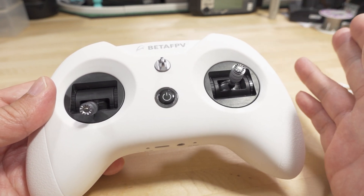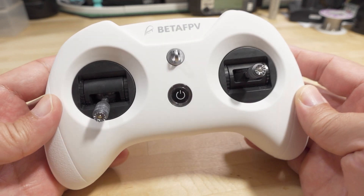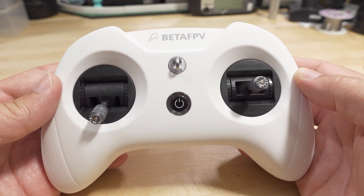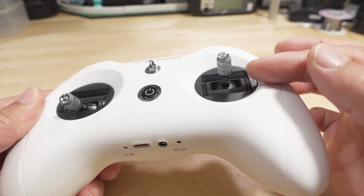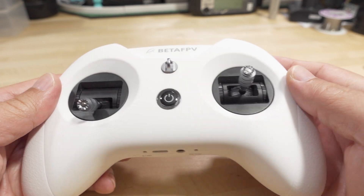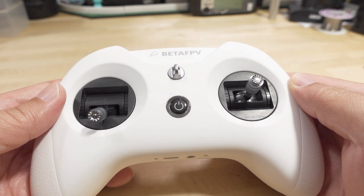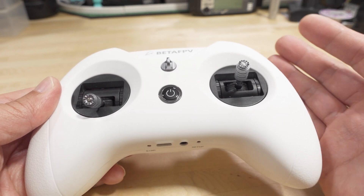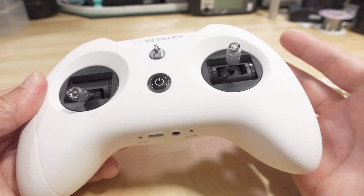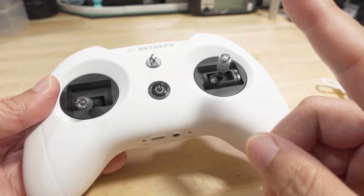I only have two of these and both sets are okay — small sample size, but no failures. If you've bought this or the Express LRS version with the next-gen gimbals, let me know if you've had any issues. But if you're talking about first-gen gimbal problems, please state that in your comment — they don't sell those anymore, so it's kind of irrelevant.